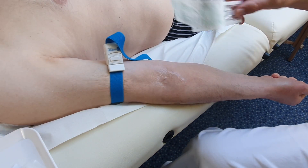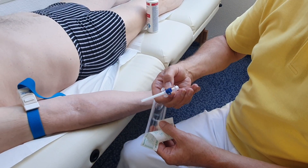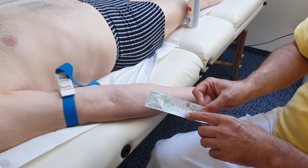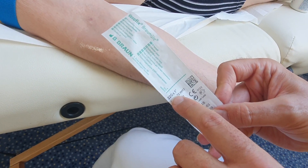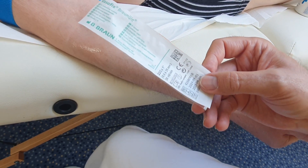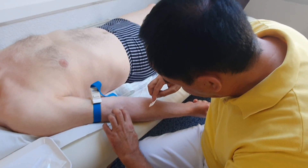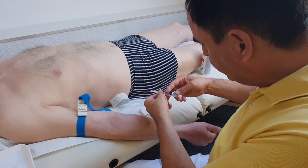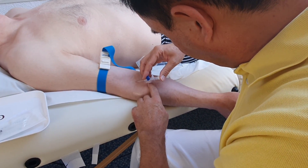There are different needles we can use. One of the good suitable ones is the blue-brown needle with 22G. This has the appropriate length and thickness to allow the optic fiber to pass through.